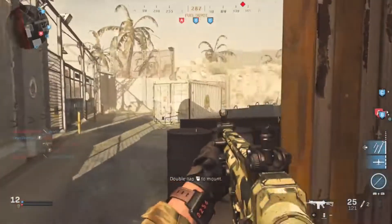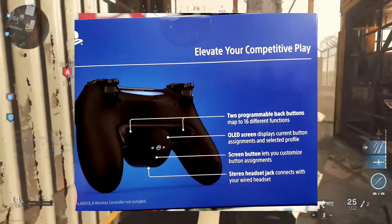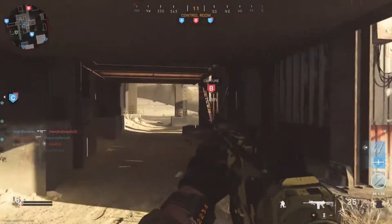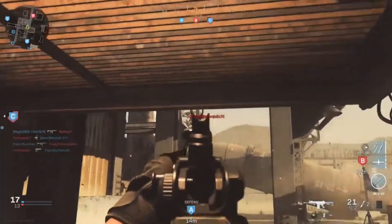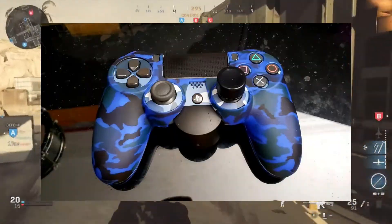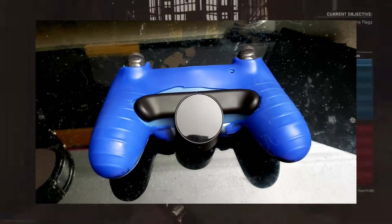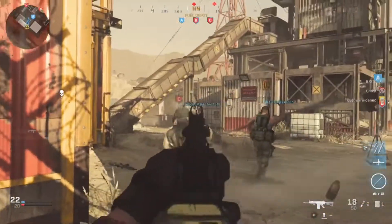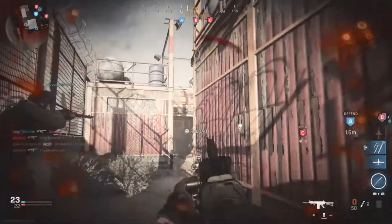That's $30 for the back button attachment for the Sony DualShock controller. Who do I recommend this to? I would recommend it mostly to PvP players - that's why I have Call of Duty in the background. For PvE it's not that important to get to the button as fast as possible. It's not essential to hurry up and slide, jump, or reload - you have the time in PvE to do as you wish. But if you love PvP and you're on PlayStation, I would highly recommend this back button attachment.